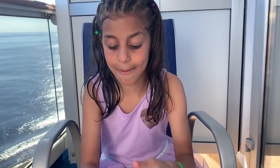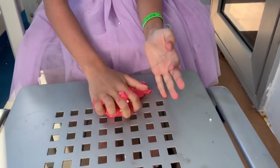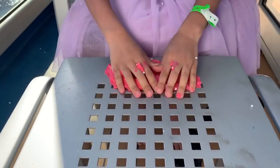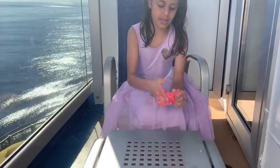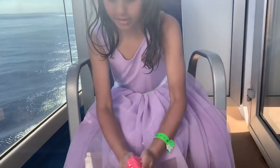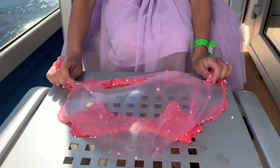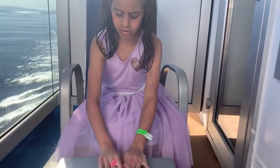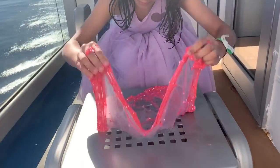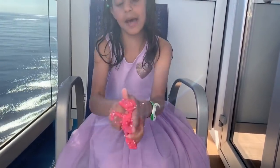Now let's make some bubbles, you guys know bubbles. Let's do this — I don't want it to come on my dress. That was the best bubble I made on the cruise! I'm gonna make a little bubble. Yes, it worked!